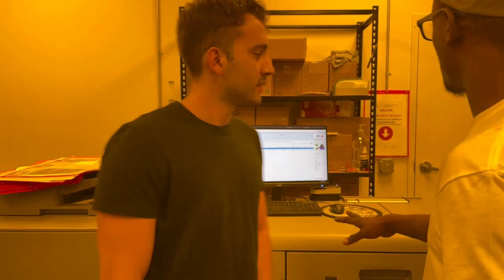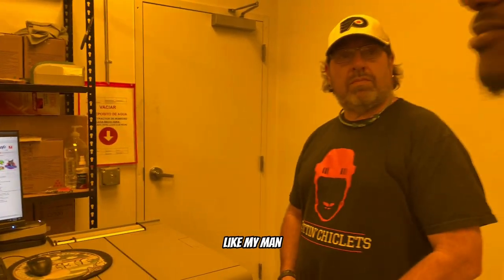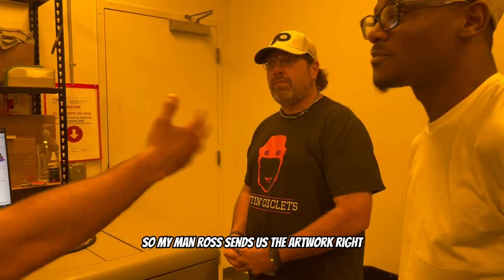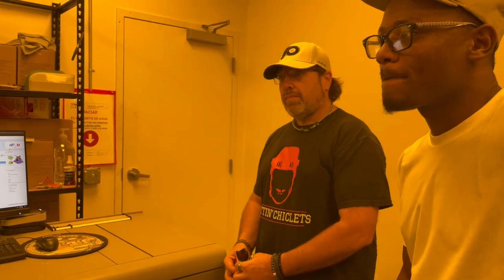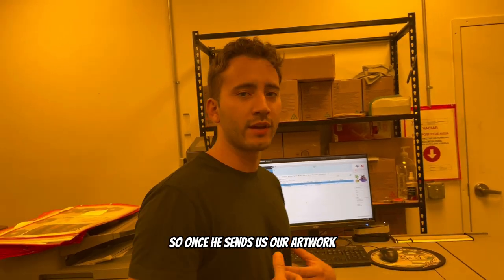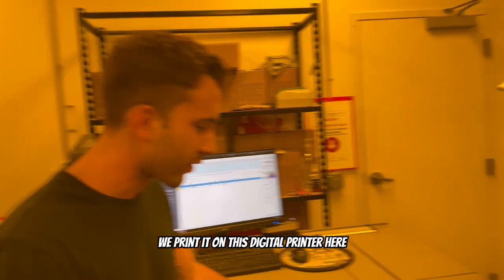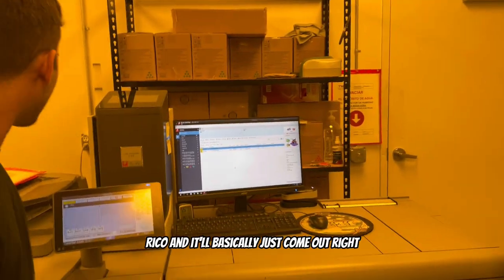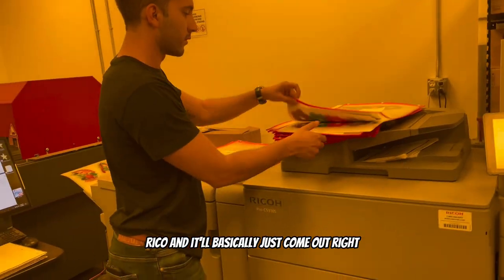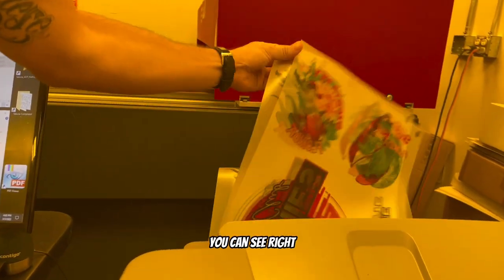Walk me through exactly what you guys do once an order comes through from a customer. So Ross sends us the artwork — once it hits our website, we offer the digital screen print transfer. He sends us his artwork, we print it on this digital printer here, a Ricoh, and it comes out as a CMYK process.